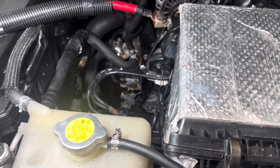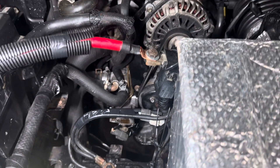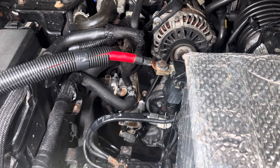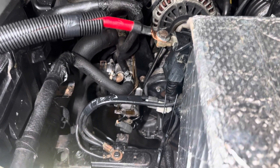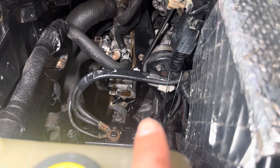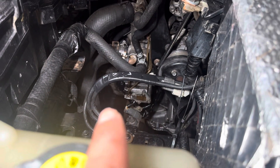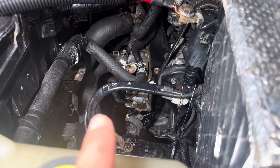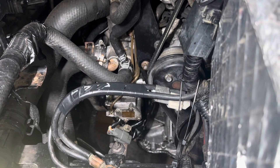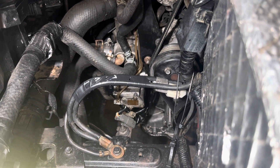I wanted to make this quick video to discuss the oil meter and pump. After my last track day about two to three weeks ago, I noticed I had this kind of oil sweat around here and around this area over there. This is the importance of having a clean engine bay — so you can understand where you have leaks, especially if you're tracking your car hard.